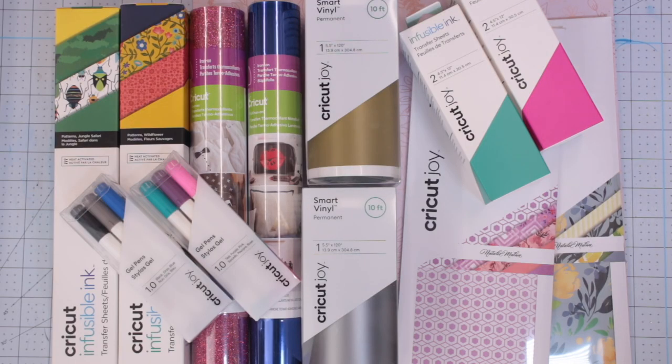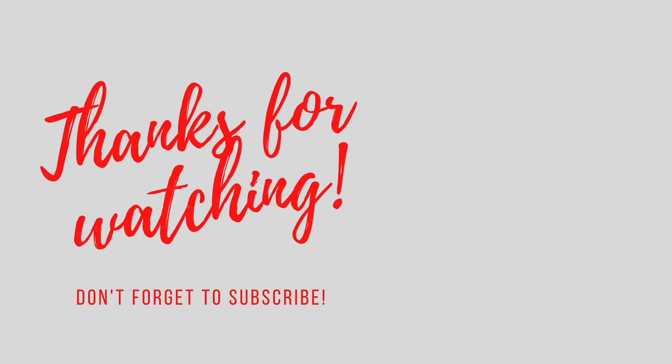So there we go — that is September's mystery box. We've got infusible ink, Joy pens, iron-on, vinyl, and patterned sticker paper. It really is a lovely mystery box. If you want to purchase the mystery box and other items from the Cricut website, please use the link below. If you spend over £50, you can use our code below — you'll get free shipping and 10% off. And if you're an Access member, you get an extra 10% off as well.